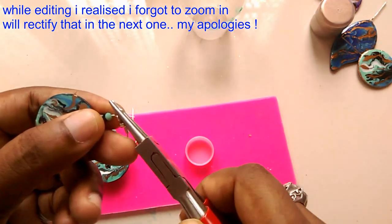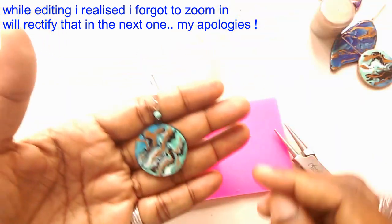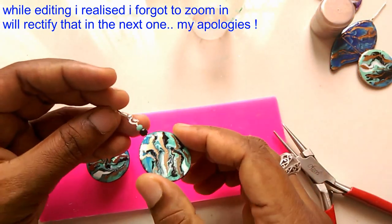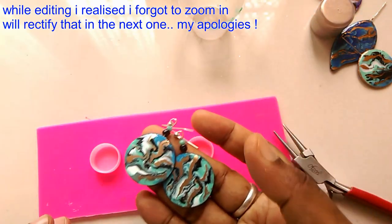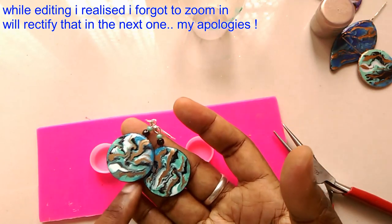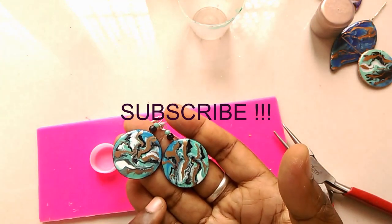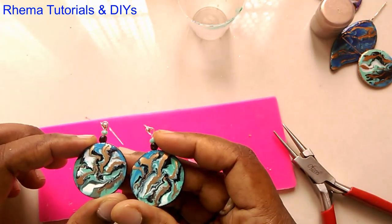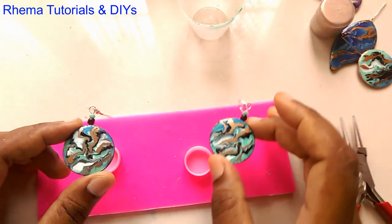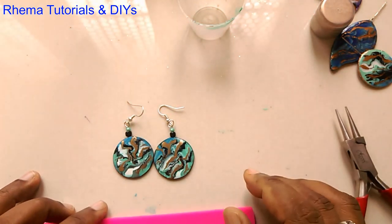There you have it! This would be a great beach earring with lovely beach colors. I hope you enjoyed watching this video. The next color combination I'm going for is reds — I'll see you back in two days, so check in on the 19th. Bye bye! Thanks for watching — please do like, share, and subscribe. Comment if you'd like any color combination and I'll be glad to do it. You can also do a similar technique on a coaster.